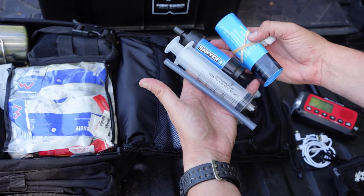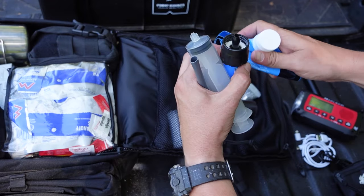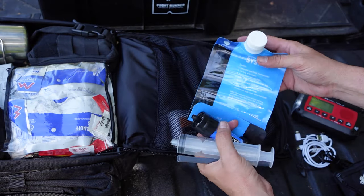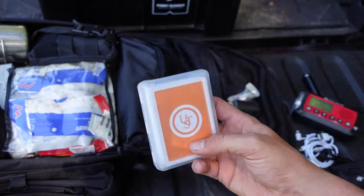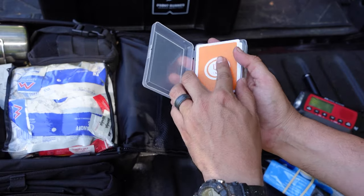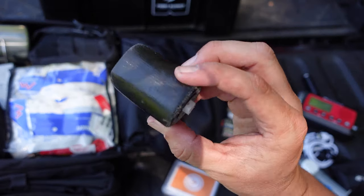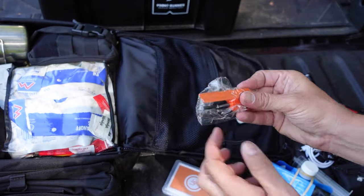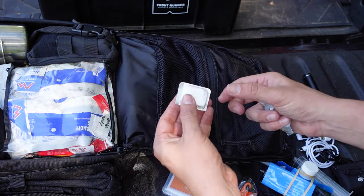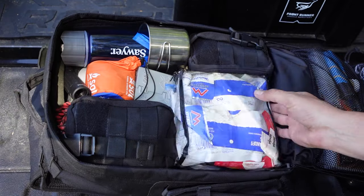Going down into the next pouch: I have the different components for my Sawyer water filter — these can filter up to 100,000 gallons and come with a small water bottle to drink from. I also have some survival playing cards to keep morale up and give my kids something to do if they're with me. There's a small roll of duct tape, a small sewing kit, a ferrocerium rod and striker, and a couple of small fire starters — a WetFire and an Esbit fuel cube for my Esbit stove.